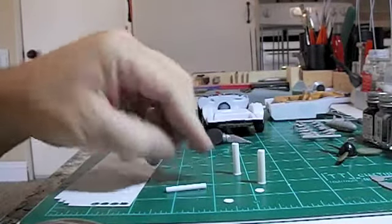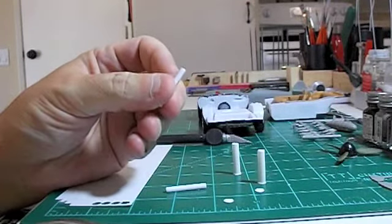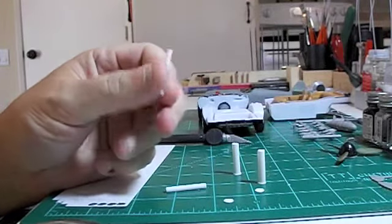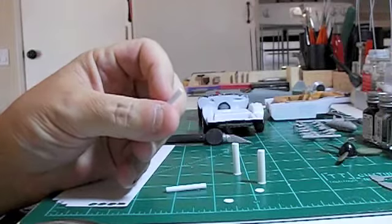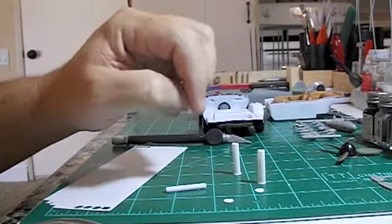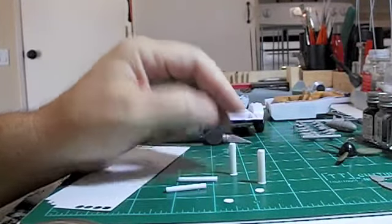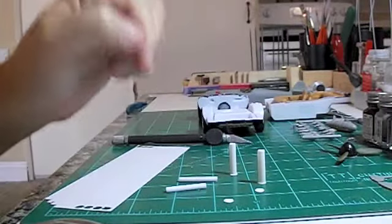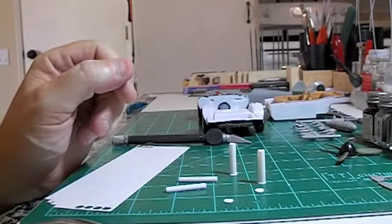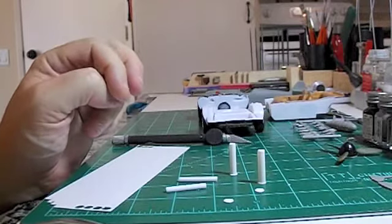Now, as far as the styrene sprue goes, I'm going to try and bend it and melt it. I'm going to try a candle — I haven't seen a video on how to do it yet. I'll use a drill to tap it out. I'm going to have the exhaust exit pretty soon after it comes out of the glass pack — before it gets to the rear axle, I'll have it dump out onto the ground.